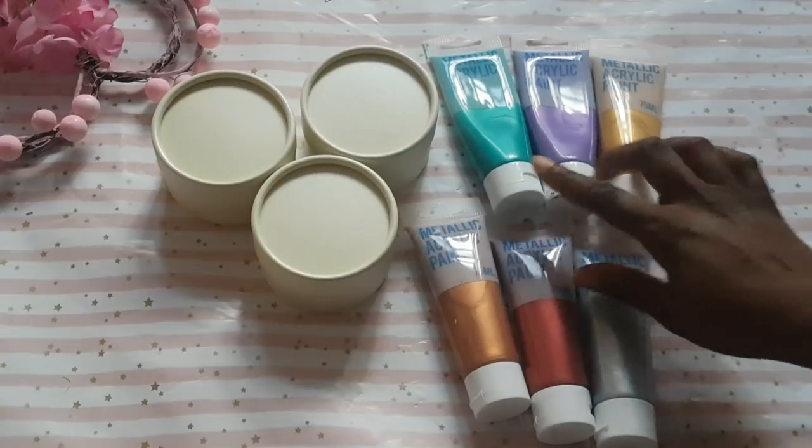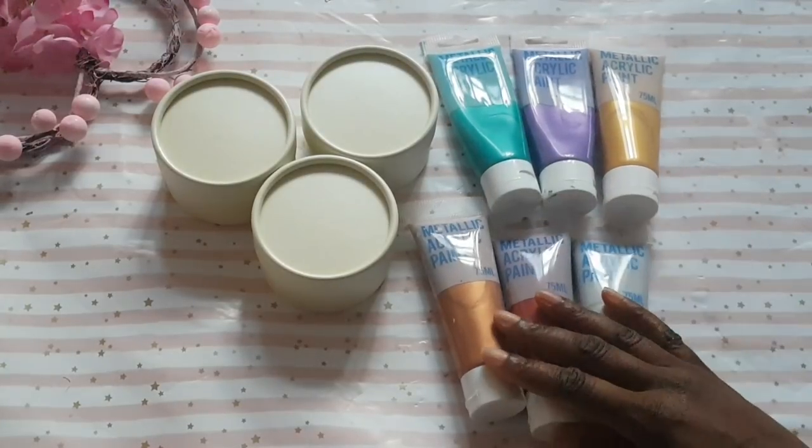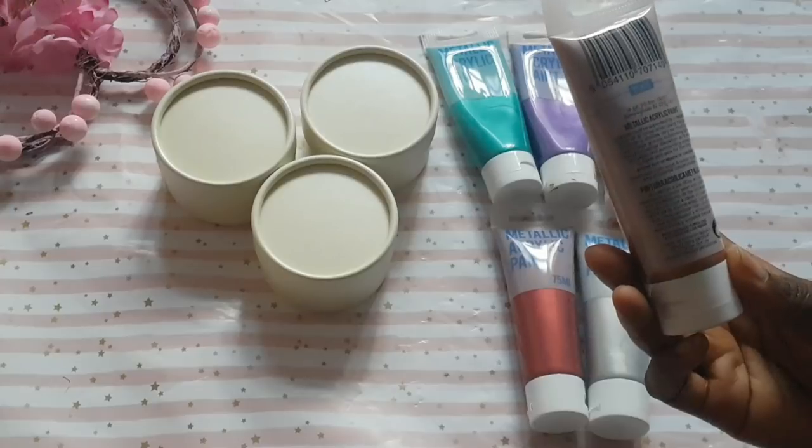Hi loves, welcome back to my channel. Today I'm going to be testing out the metallic acrylic paint from Poundland. They have six colors and I think they're really really nice, but let's see how well they perform.